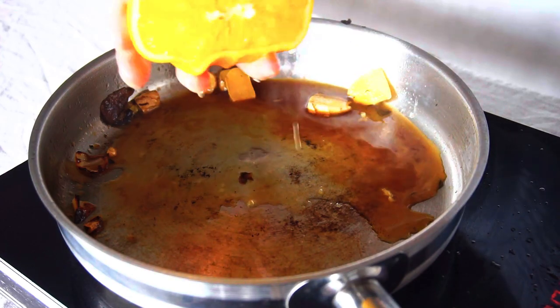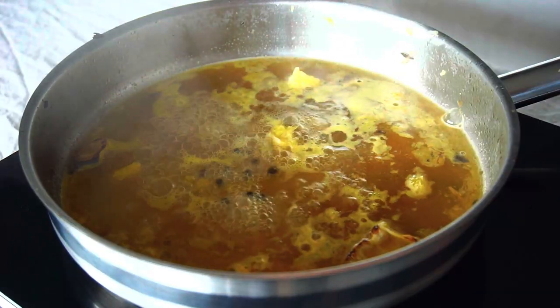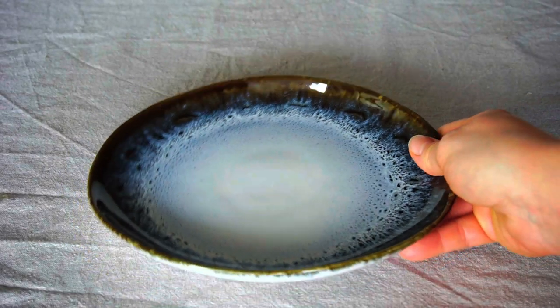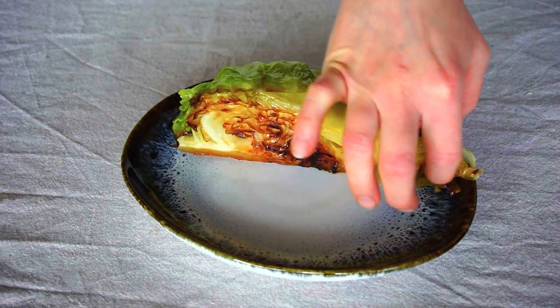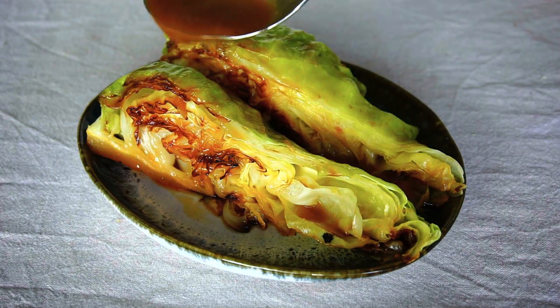Add to the pan the juice of one orange. Take out the ginger slices and add a few peppercorns. Also add some butter, a small splash of soy sauce, and honey. Cook everything for about five minutes on medium heat and we are ready to plate up. Serve this melt-in-your-mouth cabbage with the wonderful mushroom ginger orange sauce and sprinkle with crushed red peppercorns.